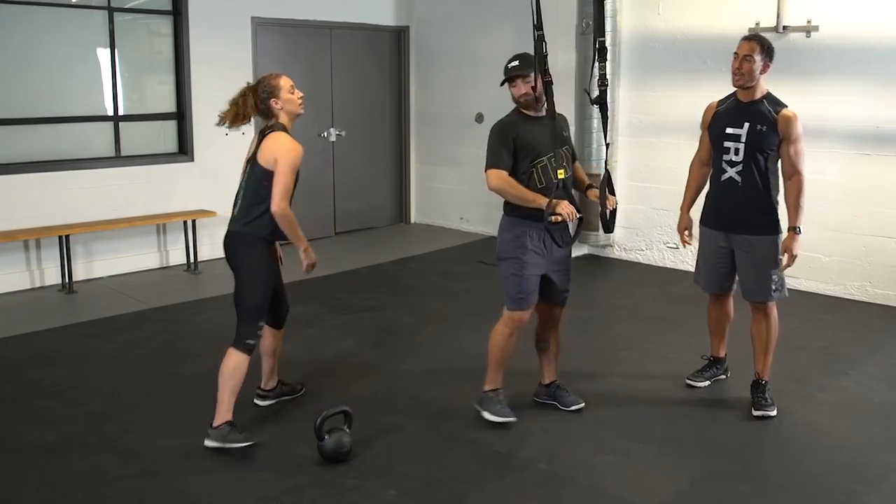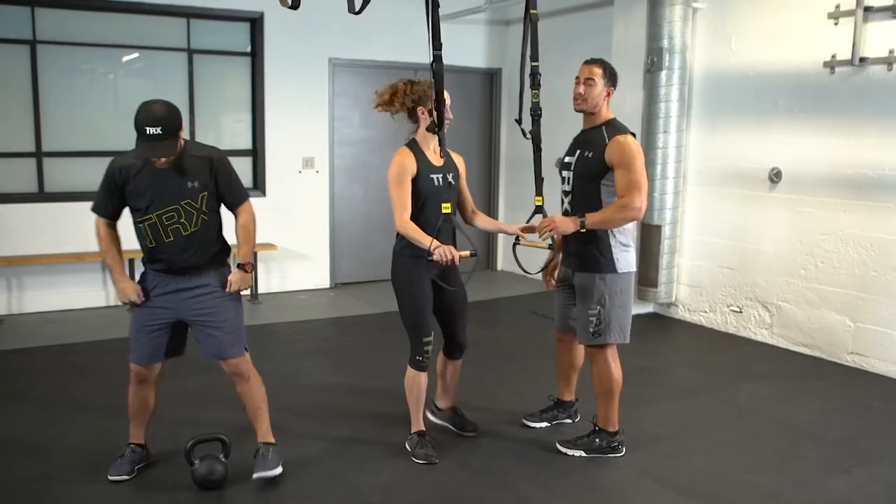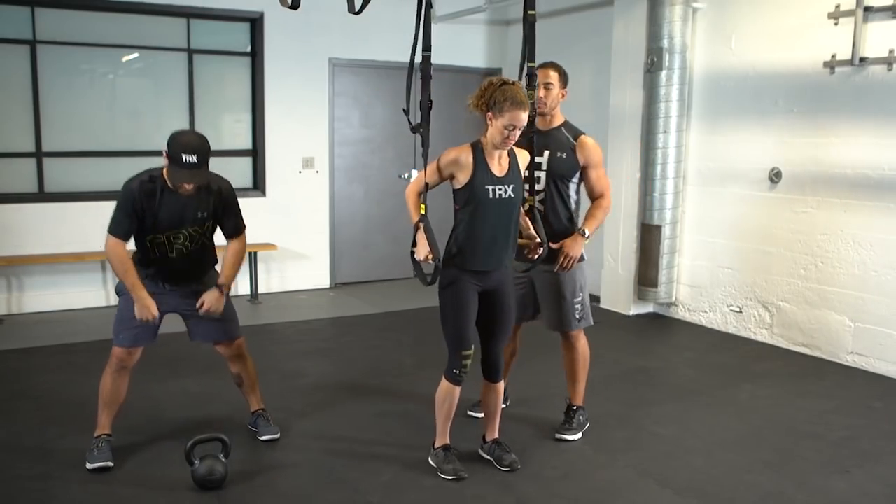When she's done, Zach's gonna go hammer out some kettlebell swings, but sometimes you need a little bit of help at the top of the plank.